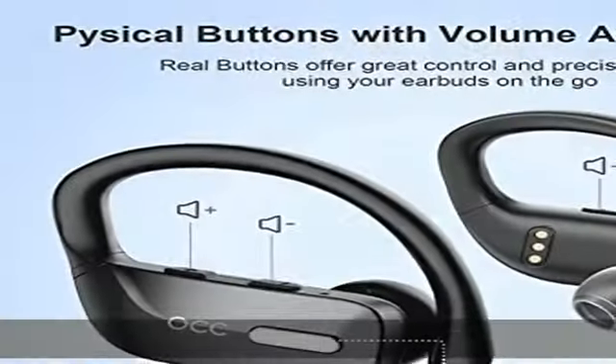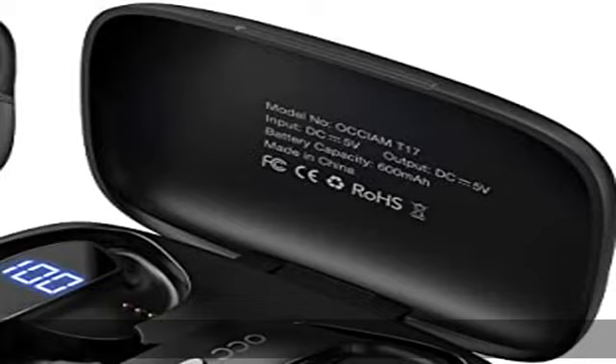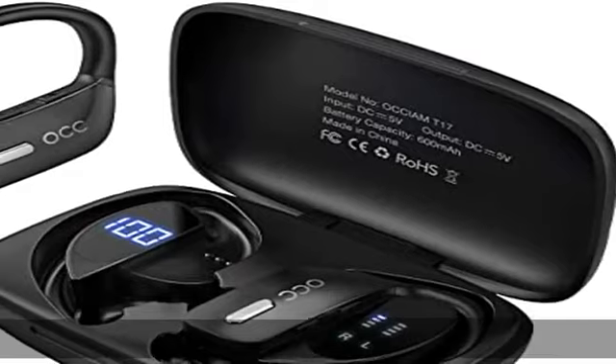IPX5 splash proof protects the sports wireless earphones from water drops or sweat damage.